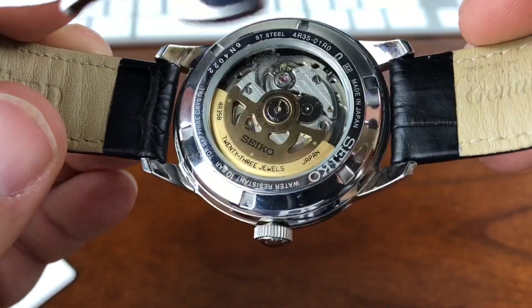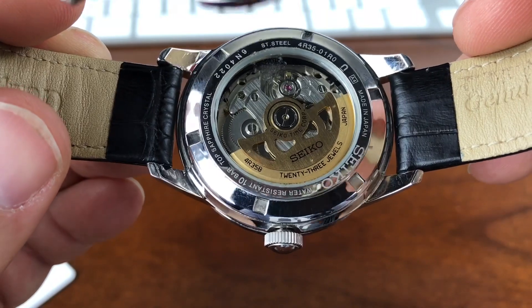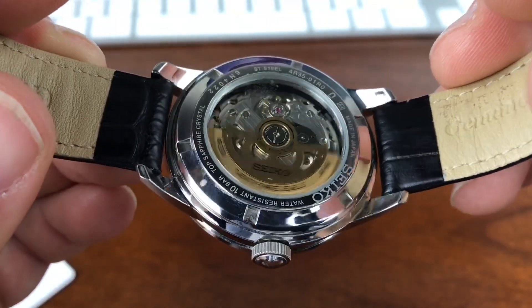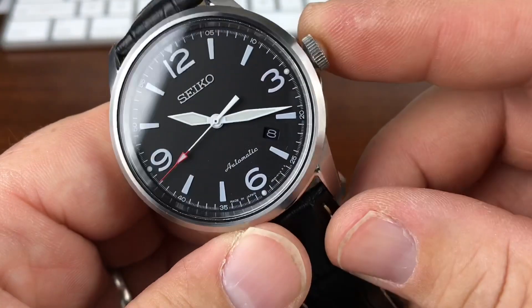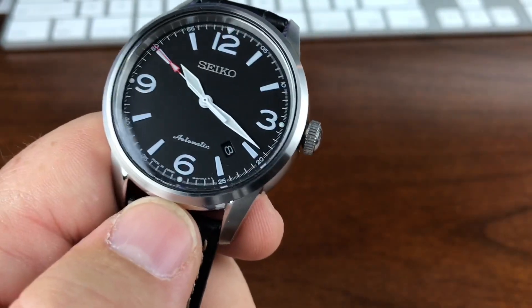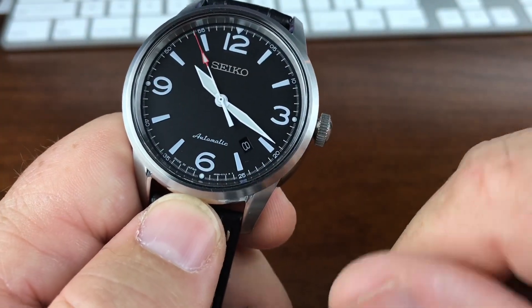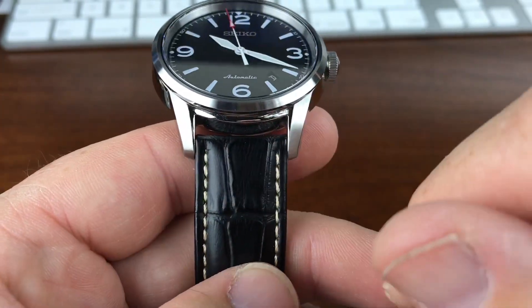It has a display back with the 4R35B movement in there with a colored rotor — kind of a nice touch. It's a 10 bar water resistant. It is a non-screw-down crown, but you do have a nice wind to it, then you have the hack, and also the date down here in between the four and five o'clock. 20 millimeter lug width.